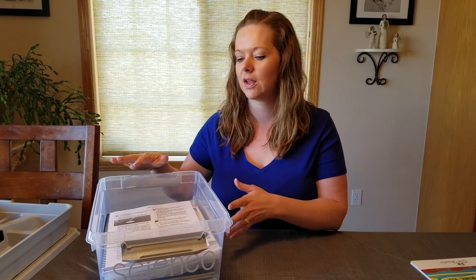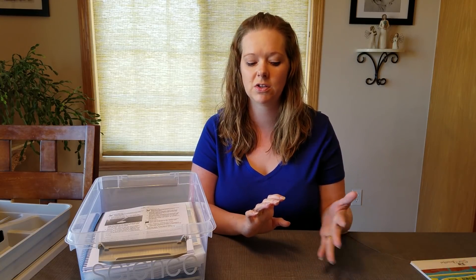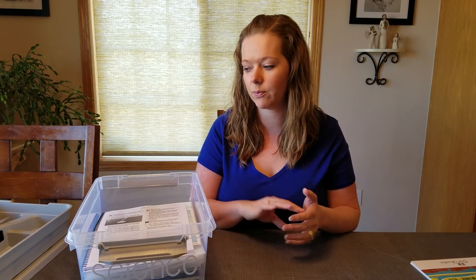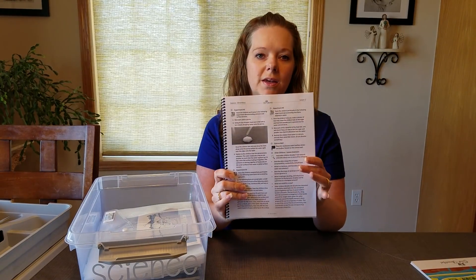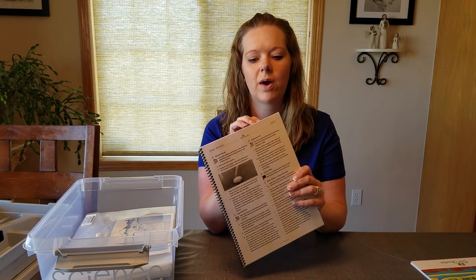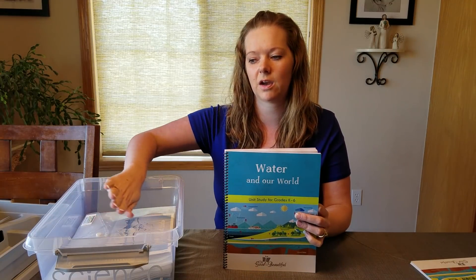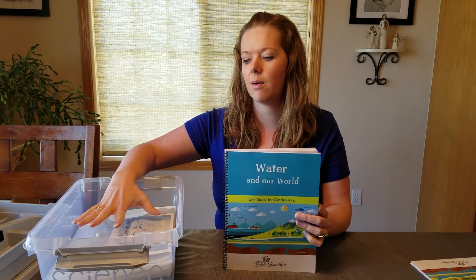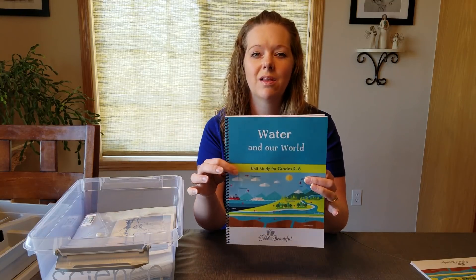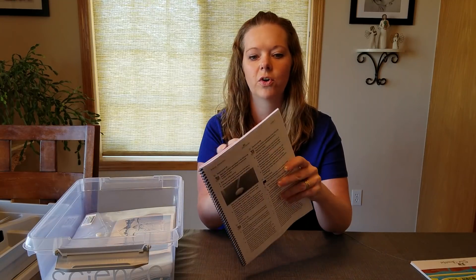When I take my tray out, this is all of the science for the whole unit: the curriculum, all of the things I cut out from the book activities, and all of the recommended read-aloud books. I love having things spiral bound because then I can keep this open to the lesson we're on, throw it in, pull it out, and I don't have to look for it the next day.